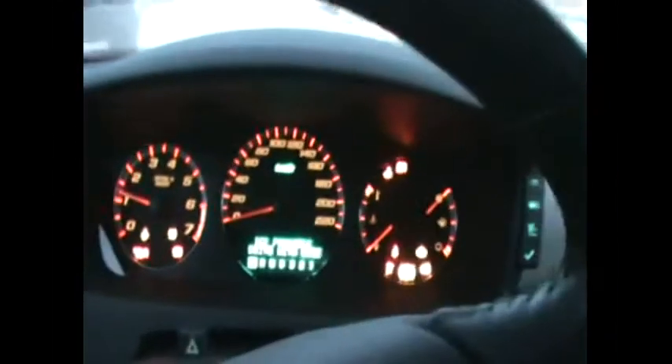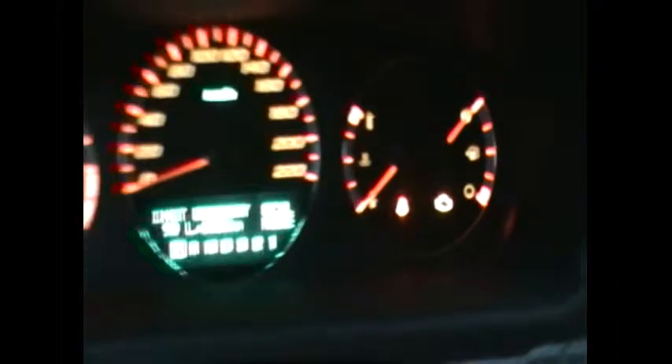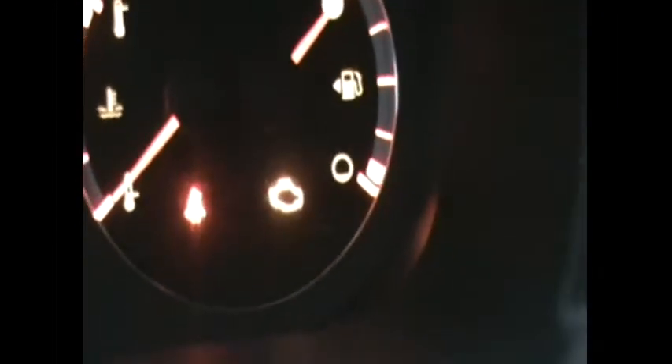Filming changing the oil pressure sensor on the Impala SS. What happens is if the sensor goes bad, you get a service engine soon light, and then the car will always stay in V8 mode. Also, the remote starter will not work. Here you can see the service engine soon light comes up, and to fix that we're going to change the oil pressure sensor.